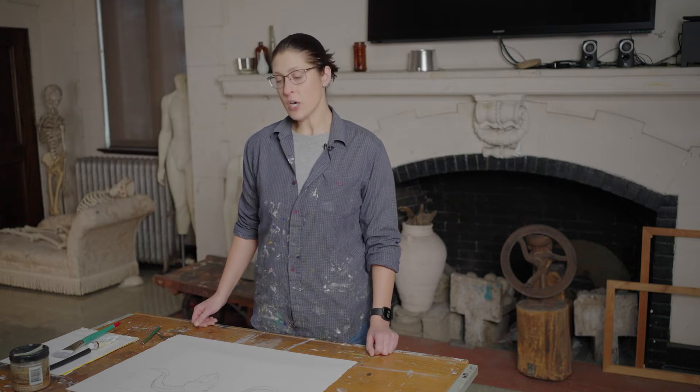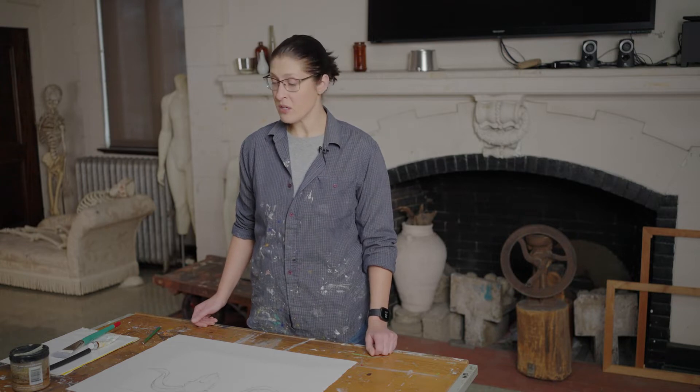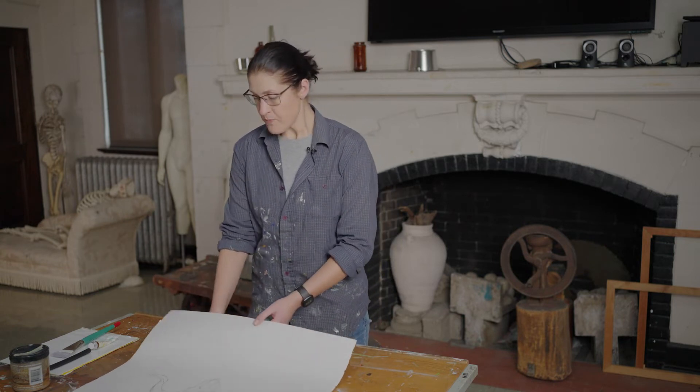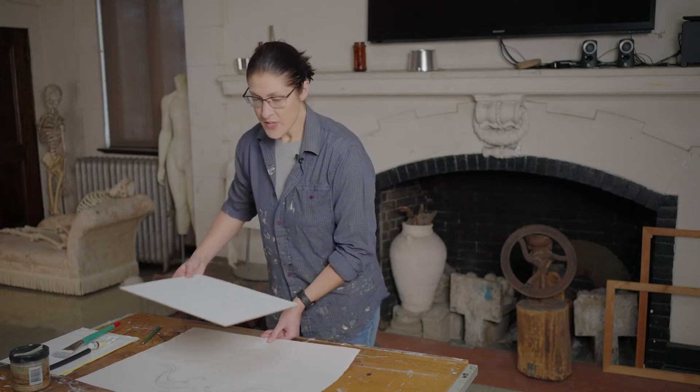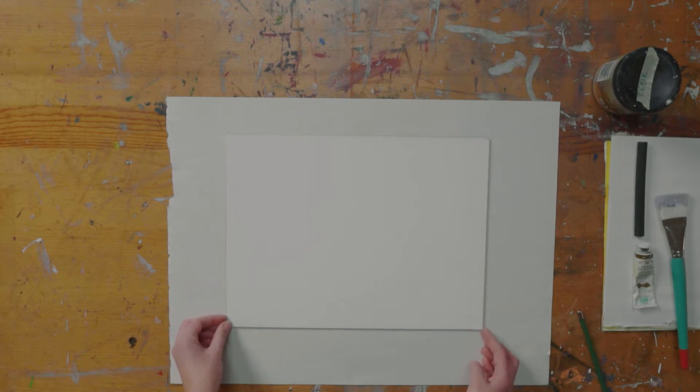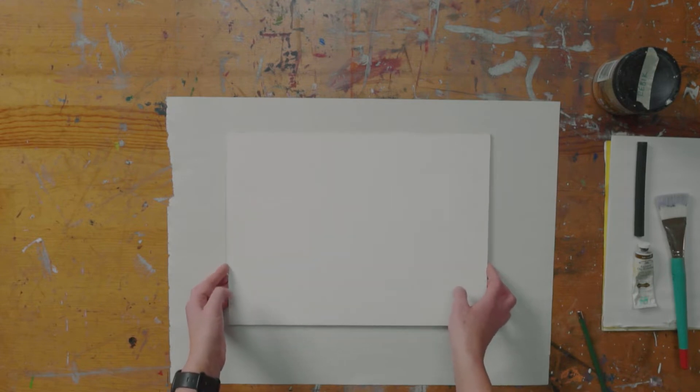Before you start the canvas, you want to do a drawing on a separate sheet of paper. This could be tracing paper, newsprint, or drawing paper — it doesn't matter the quality. The drawing should be the exact same size as the canvas or panel you're going to be working on, with accurate proportions, accurate angles, and the composition you decided on in your thumbnail sketch. It should match up perfectly with the size of your canvas.